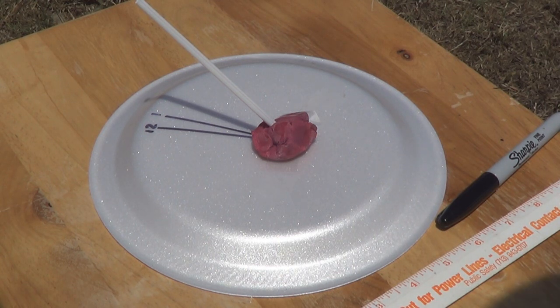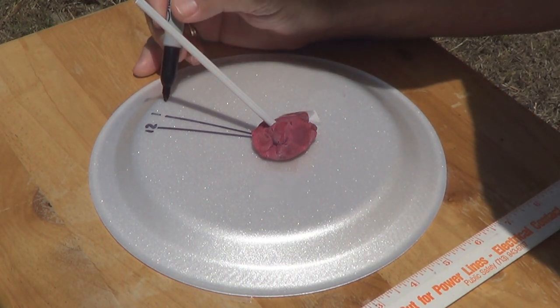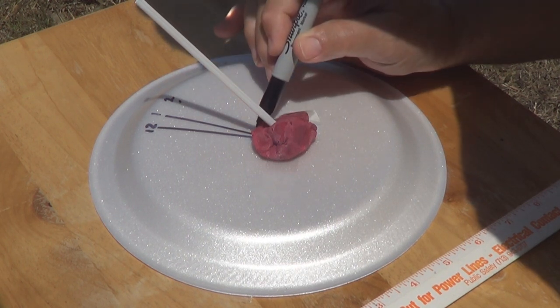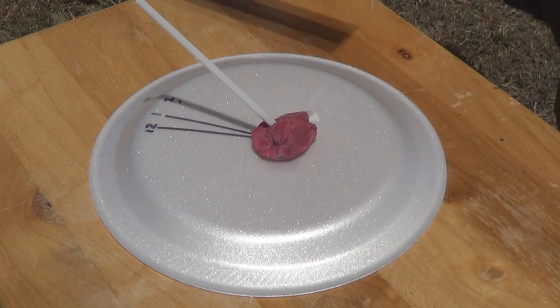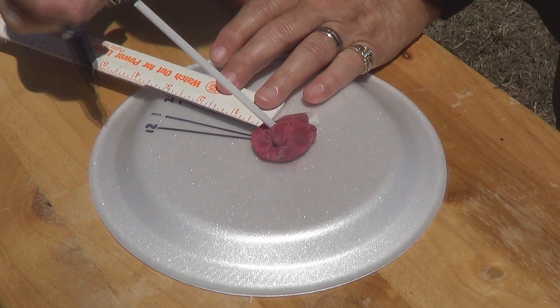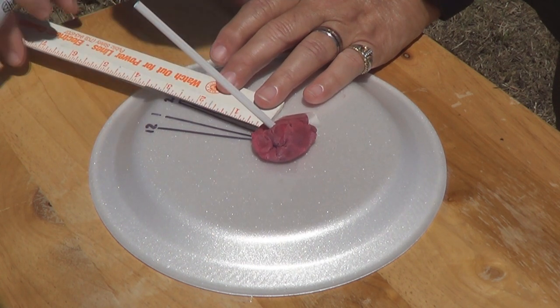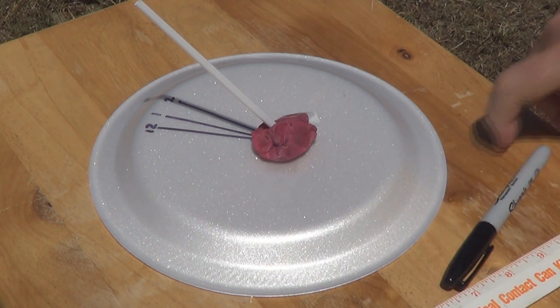We're back for the 2 o'clock reading. I'm using my cell phone clock — that's the most accurate clock I have. Let's mark this one. We're going to put a 2 right there, dot in the middle, dot in the middle, now we're going to draw our line. There's our 2 o'clock. Now we'll come back a little while for the 3 o'clock.